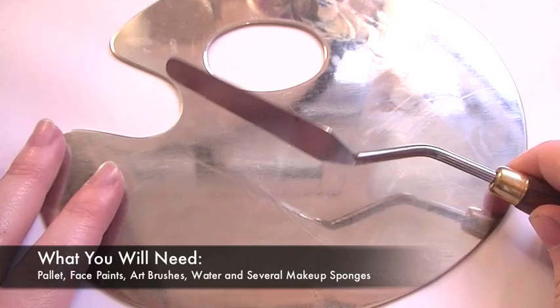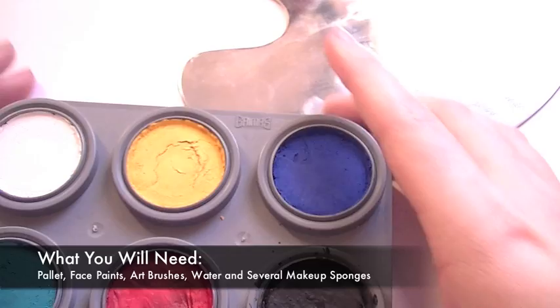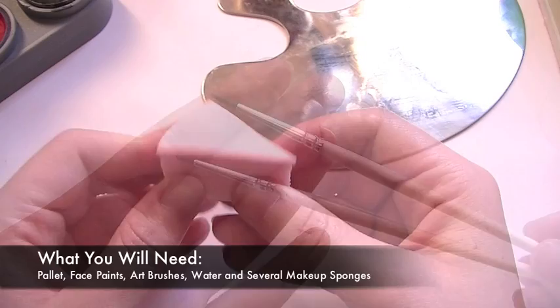The main things you're going to need for this look is a makeup palette — the spatula is optional — some face paints, a couple of paint brushes: you want a larger one and then a smaller one for more detailed work, a couple of makeup sponges, and some water.